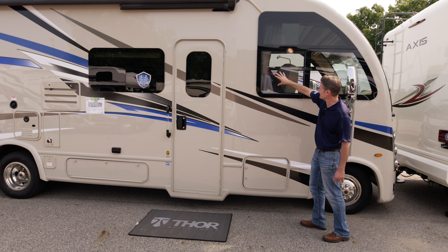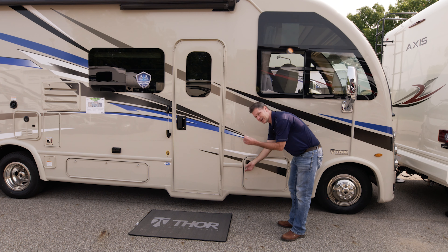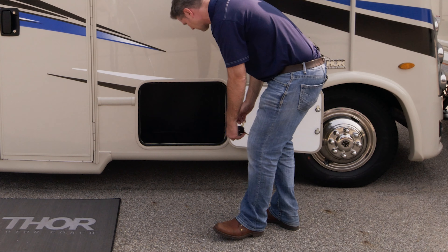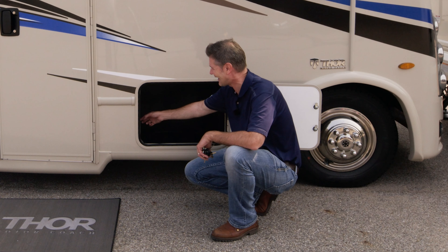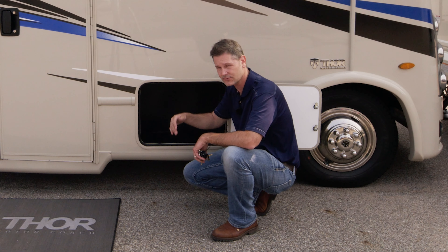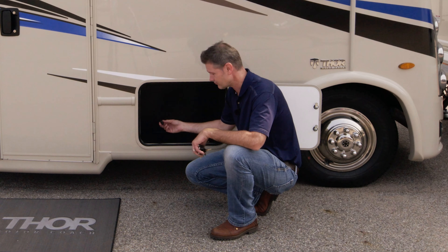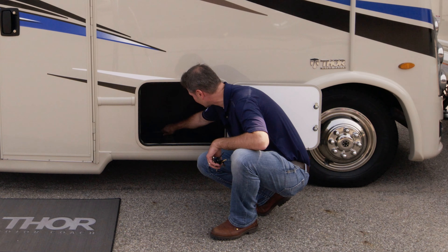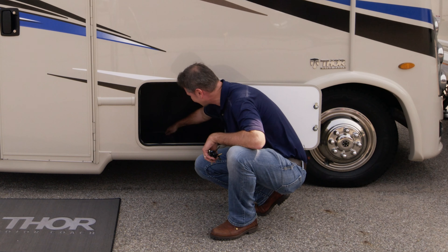These windows do open on the inside and there are privacy curtains. We'll show you how to operate those when we move inside. Opening our storage bays — you have a little key that unlocks these. They are made out of a durable rotocast material and will hold up for a very long time. Each one has a light you can use from your Rapid Camp Plus on your phone or tablet — it works with Apple and Android devices. They also have a drain plug so you can rinse them out easily after muddy trips. This one has a little pass-through, great for fishing poles or baseball bats for a long weekend at the ballpark.